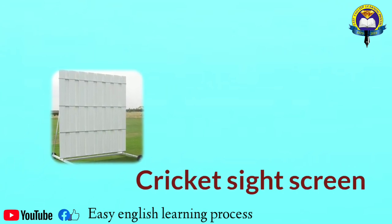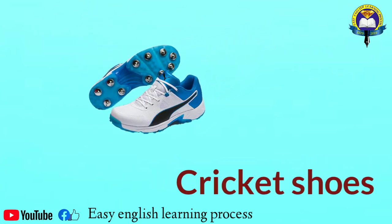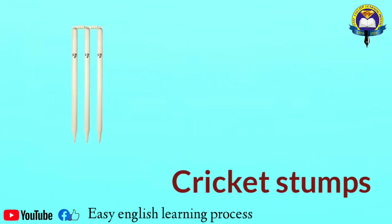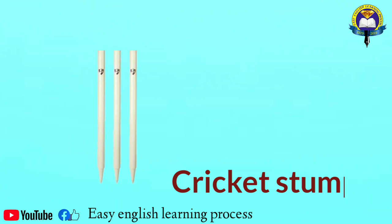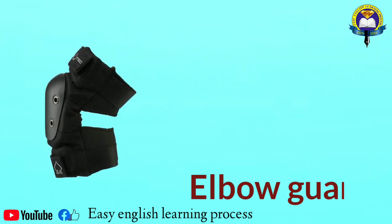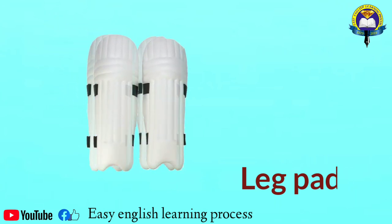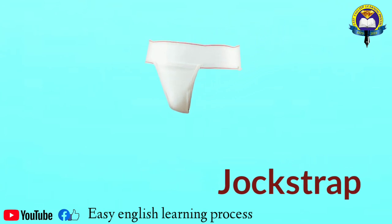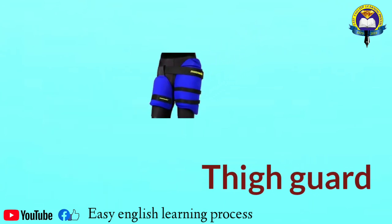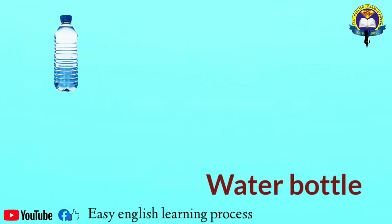Cricket side screen. Cricket shoes. Cricket. Water bottle.